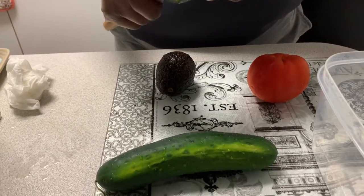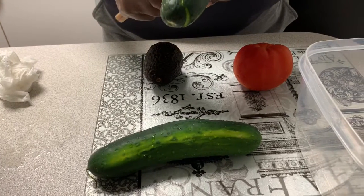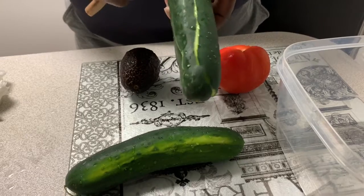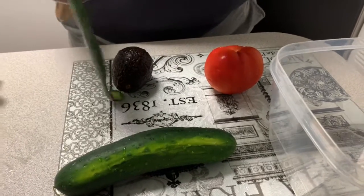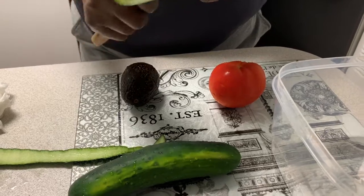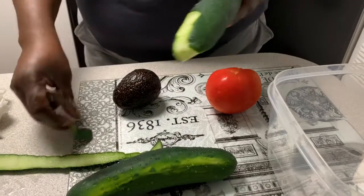Hey, Travis, your girl Zari with Zari's New Life — come on in, take your shoes off, leave the negativity outside the door and let's get to it. Today I am in the kitchen just making Alex and myself a great addition to our lunch.